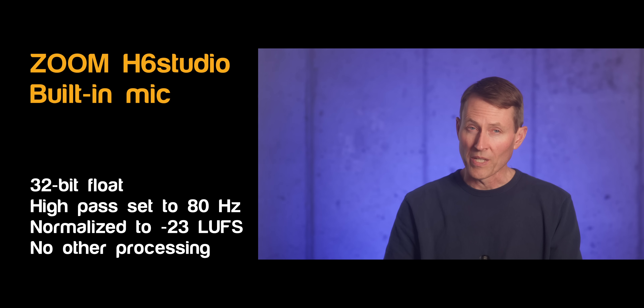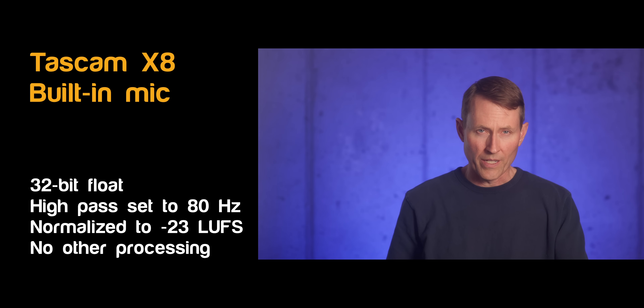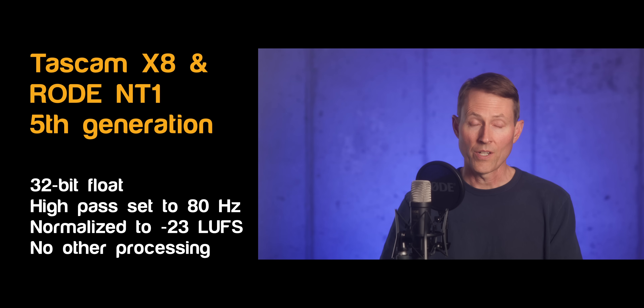Here are the audio samples across different microphones: 'It was easier to know it than to explain why I know it. If you were asked to prove that 2 and 2 made 4, you might find some difficulty, and yet you're quite sure of the fact.' That same passage is played back across the different microphone options being compared.